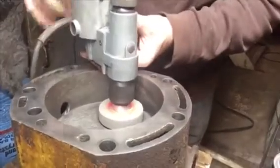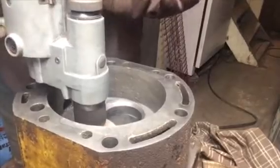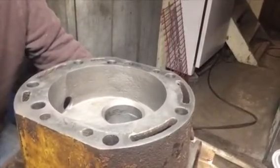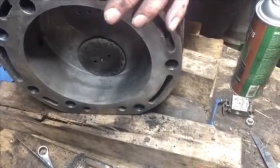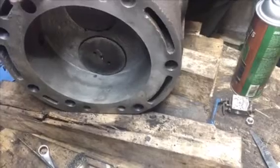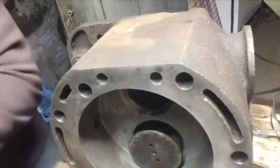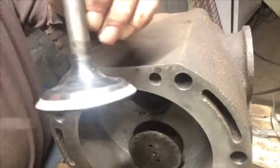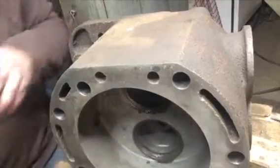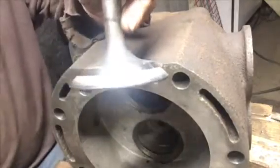Now I'll get the seats ground. Now the exhaust seat. The seats look good, now we're going to try lapping them. I'll lap them, take them out and see how they look. There's the intake — the intake looks nice all the way around. These two valves are probably the two best valves in the whole tractor. Now looking at the exhaust valve — we have contact all the way around on the exhaust valve.